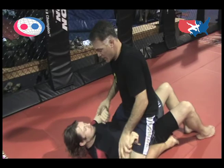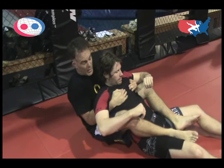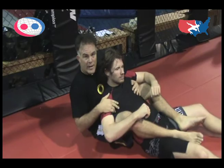The last scoring position would be taking someone's back. When my second leg crosses his hip for a three-second count, that would be considered four points. One, two, three — and that would be four points for that.